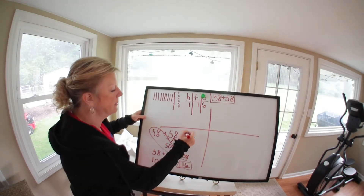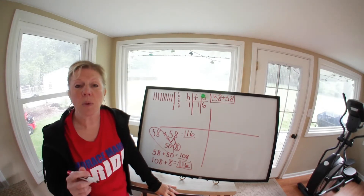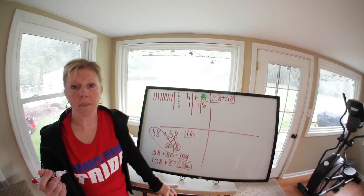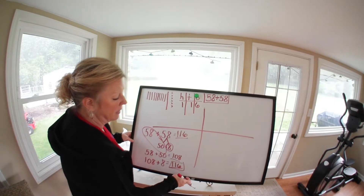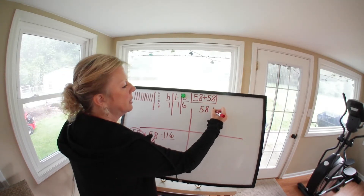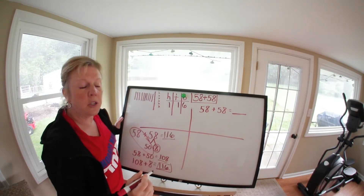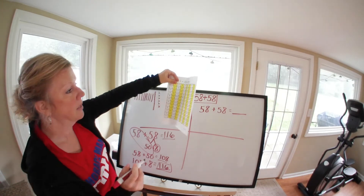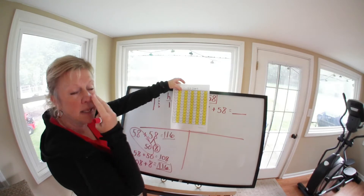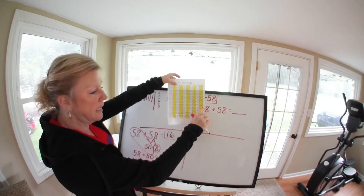So 116 is our answer. I know this is getting more complicated, but this is where those mathematical minds have to kick in — you really have to start looking at numbers differently. Now let's come over here and write 58 plus 58 again. This time we're going to make a ten. Looking at 58, all of these are our tens — what's the closest ten to 58? It's 60.